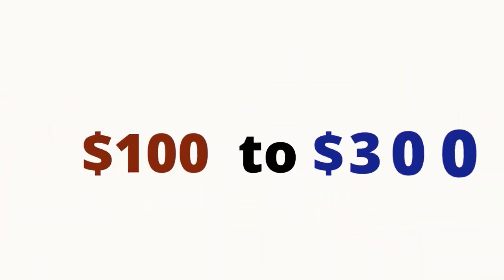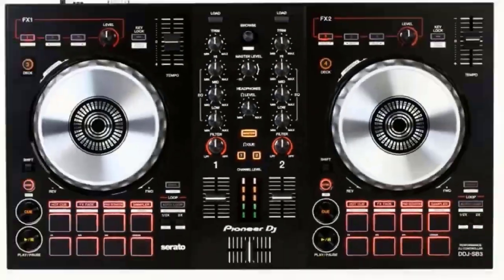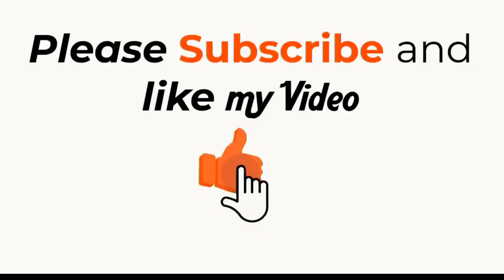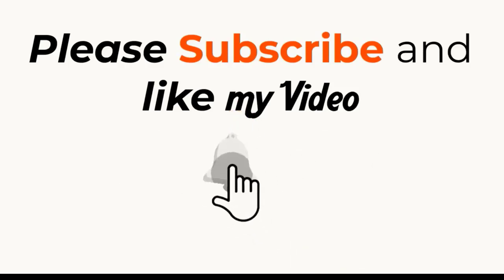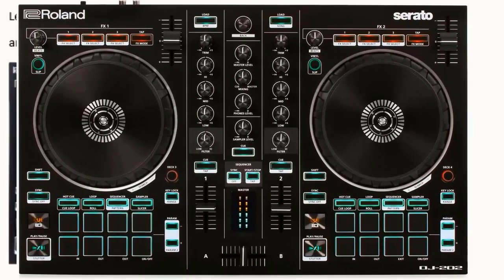The price range is about $100 to $300. To narrow down the many controllers, I'm going to look at the main feature of big performance pads for each deck, then look at additional features for each controller that make it better. Let's start. I'm starting from December 9, 2017, when Roland introduced the Roland DJ 202.